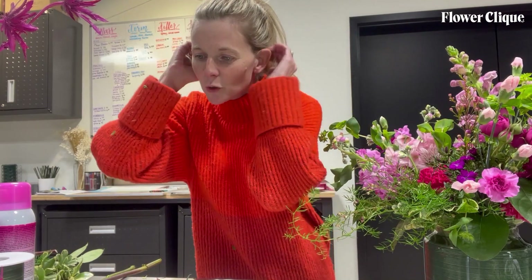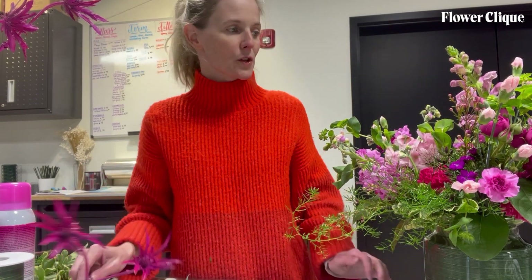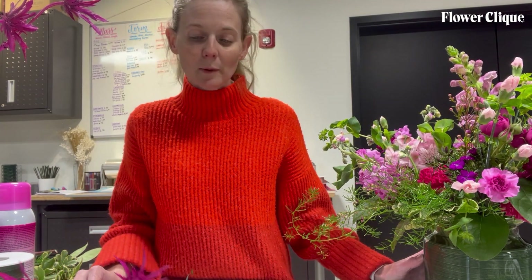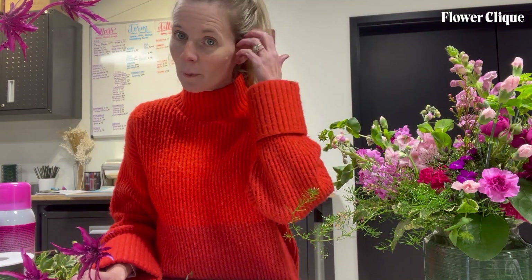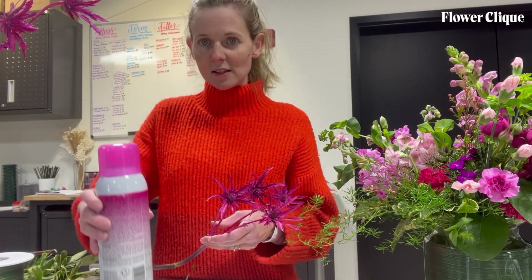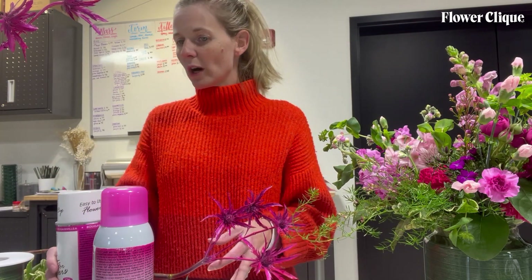Hey everybody, coming to you from the flower shop with a problem I had to solve. I got an order for the pink fantasy garden - I love this arrangement - but I don't have any of the bundles in stock or any painted metallic product from my wholesalers either. So I just had to make some, and I thought it would be helpful for you guys if you are trying to DIY it, that you know a good process for it.